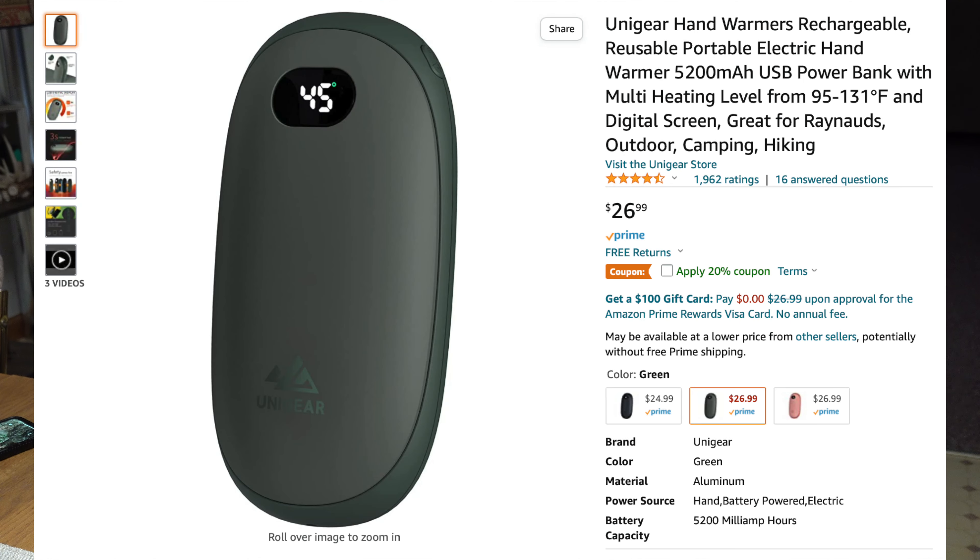Welcome back everybody. Right here we got a rechargeable hand warmer, which I've actually been using a lot the last few years. These things are super handy and extremely cost-efficient. We used to get hand warmers from Walmart all the time — you shook them up, they lasted about eight hours, and then you disposed of them. That got expensive after a while. With these, you buy them once, bring them home, recharge them, and they keep your hands nice and warm.